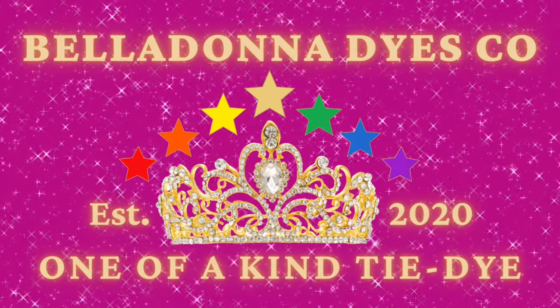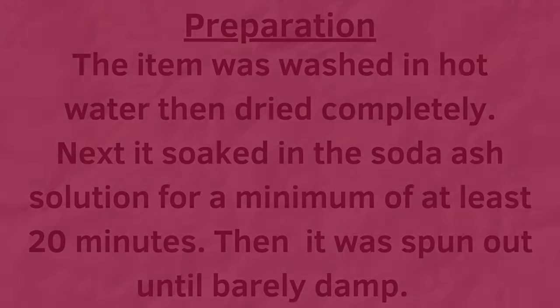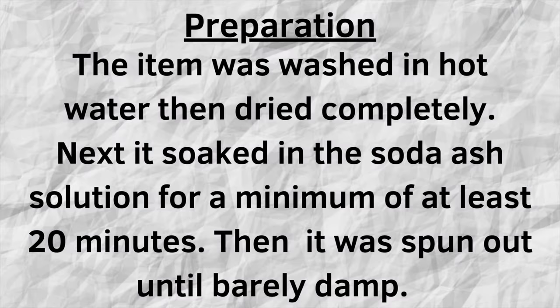Hi, this is Steph with Belladonna Dyes and today we're going to do a single color ice dye in the color dragon fruit. This is going to go into the playlist of Dharma's dye swatches, so make sure you check that out.